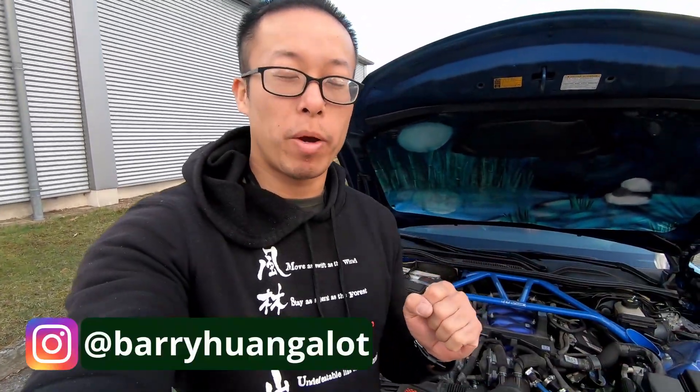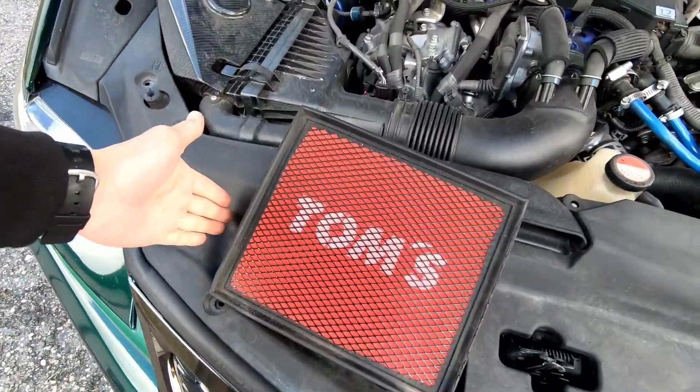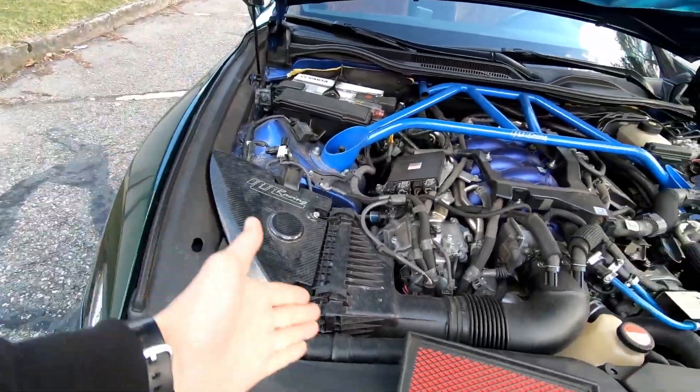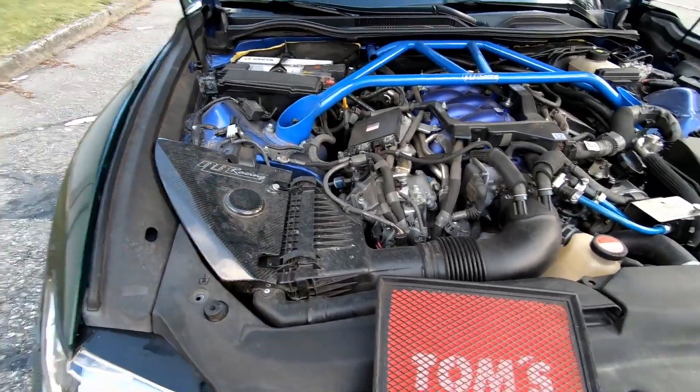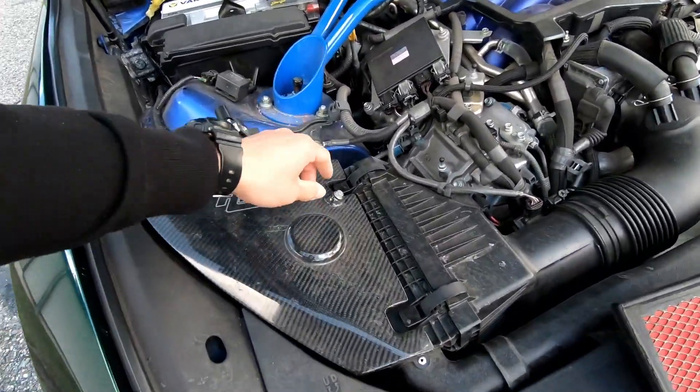What's up everybody, welcome to the channel. My name is Barry. Today I have a new air filter I want to try out — the old one's going to come out and a new one's going in. To be honest, I don't know if it's going to be better or worse. Let me just take it off and show you before I switch anything.